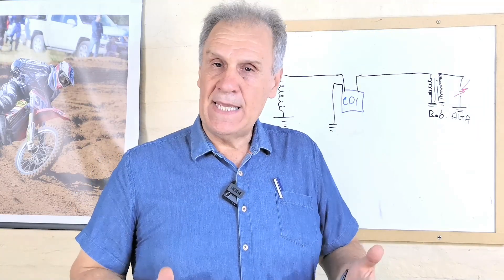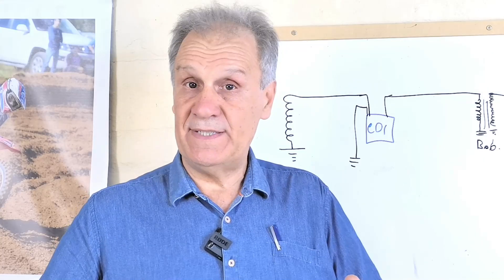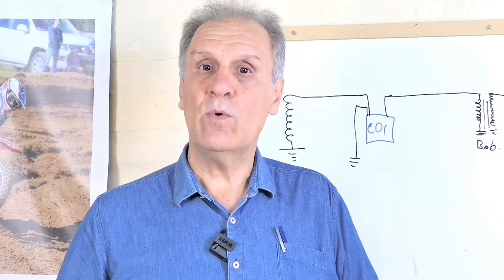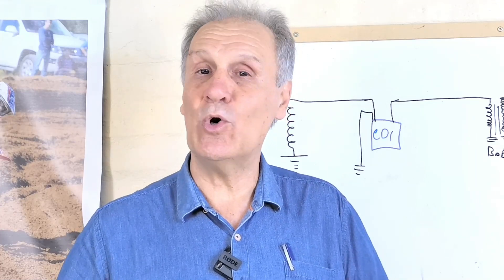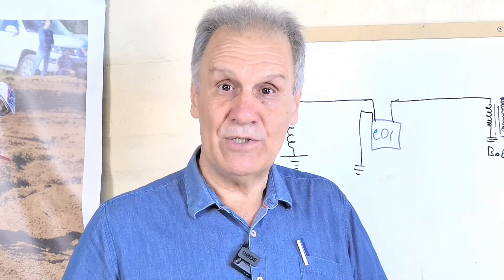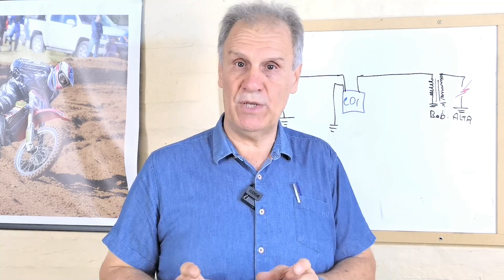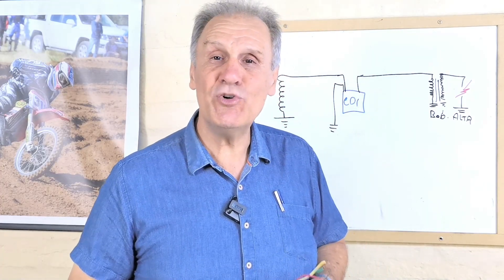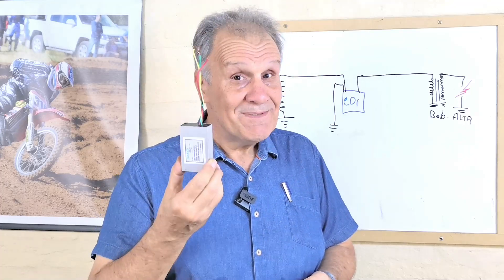Por eso me decidí a hacer este CDI. Es un diagrama un poco más complejo que los que he puesto en la plataforma, pero quienes hayan hecho ya alguno de mis CDI — como el de 12V con avance o el de 12V punto fijo — este es muy similar con algunos componentes más. Les puedo asegurar que después que empiecen a fabricar este CDI se les va a abrir un mundo de donde colocarlo. No sé por qué los ingenieros no siguieron en esta dirección. Este conjunto — el CDI y la bobina de alta — yo les aseguro que es mucho más fiable que cualquier otro tipo de encendido. Me costó un año desarrollarlo, pero es mi criatura.